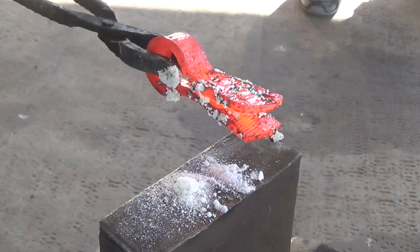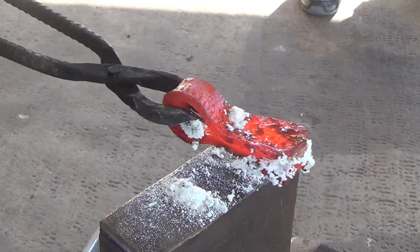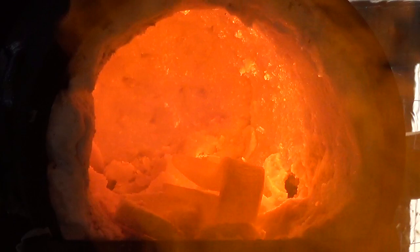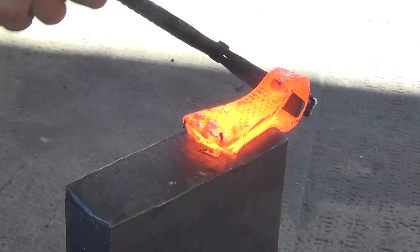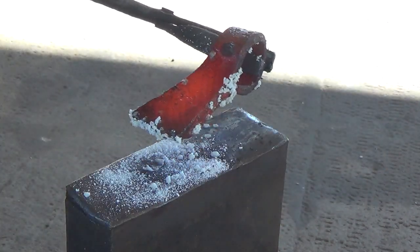Once it's coated in flux, I put it back in the forge, bring it up to heat again, and then apply flux one more time. I put it back in the forge and crank it up to get the welding heat and to prevent oxygen from getting into the forge. Then I take it back and lightly tack the weld. Now that it's been tacked, I apply flux and repeat this two more times.